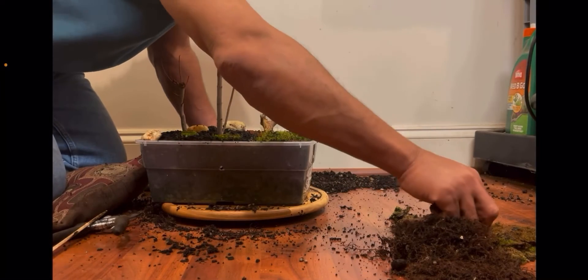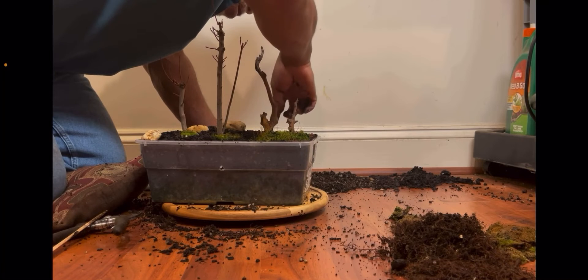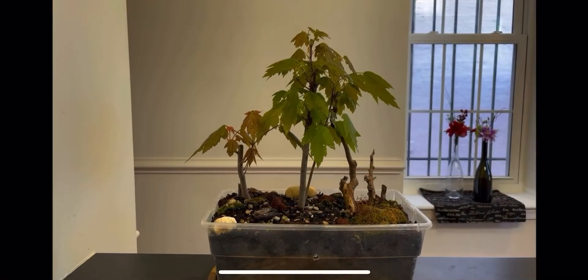This is from March 11th when I was putting this display together that I'm about to update you on — this is when I first put it together. Here's the display now. It's started to come out into leaf.